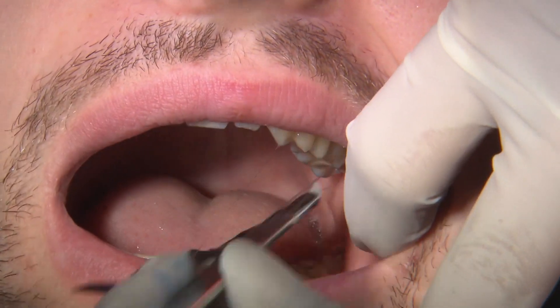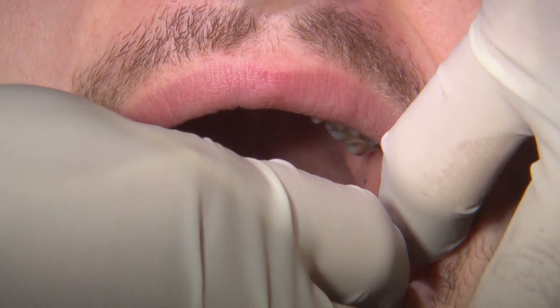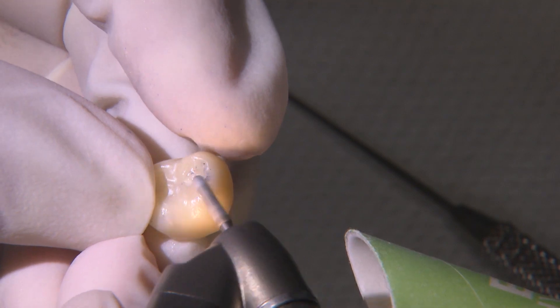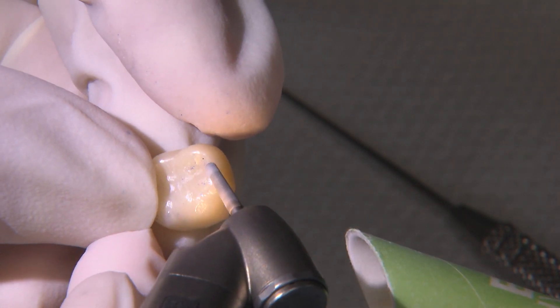Next, I check the occlusal contacts, again with troll foil articulating paper. By dialing in my preferred contact settings in the design software, there's typically very little to no adjustments needed.